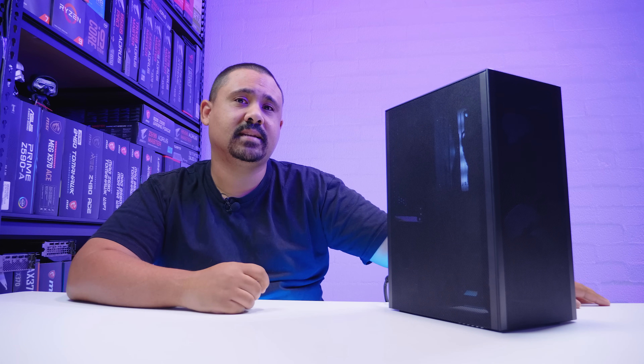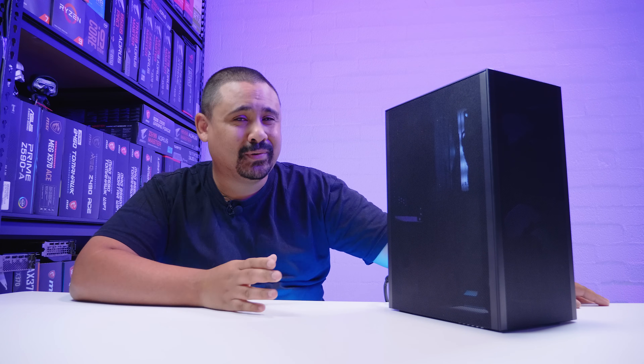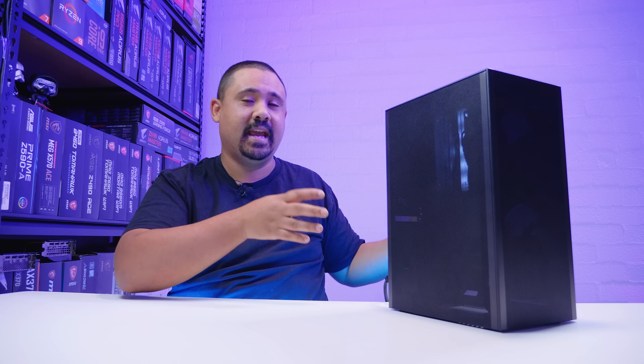Hey Gear Seekers, I'm Nick. You guys have been asking to see another build in the Meshlicious, so I decided to do an air-cooled build today. What I did in this video is I built an air-cooled sunny side up system, but I played around with the fan configurations quite a bit to see what the best fan configuration was for this case and to see if we could make a regular size fan fit on this Scythe Big Shuriken Cooler. So let's do all of that, but roll the intro first.